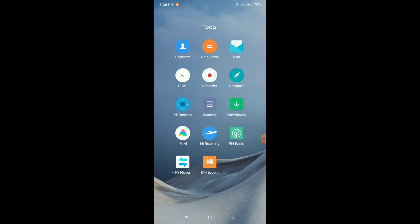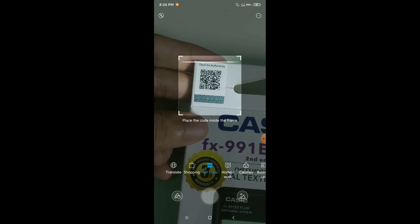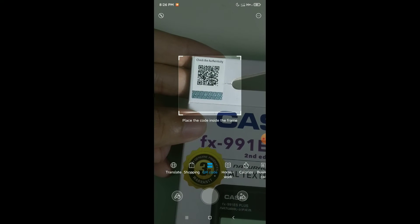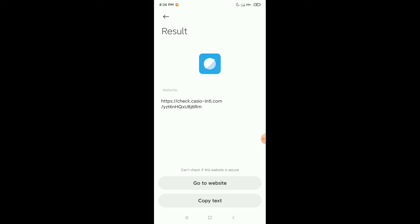First I turn on my internet, then open the scanner. Now I scan this QR code and go to the website.